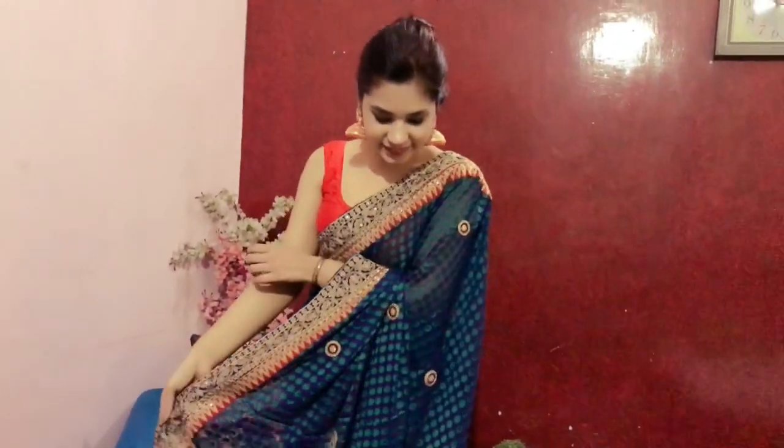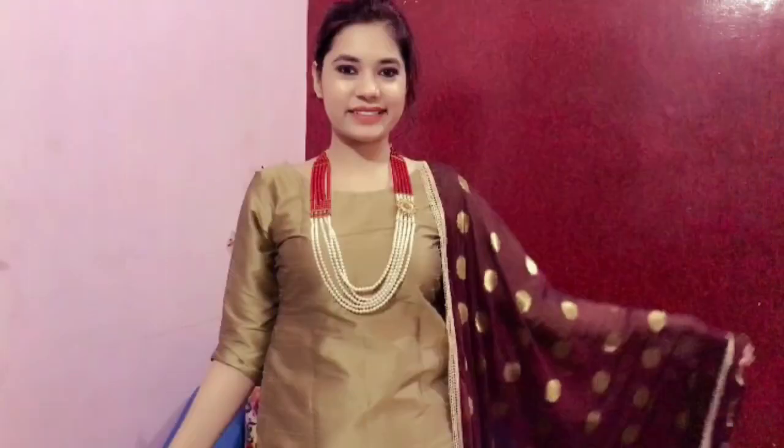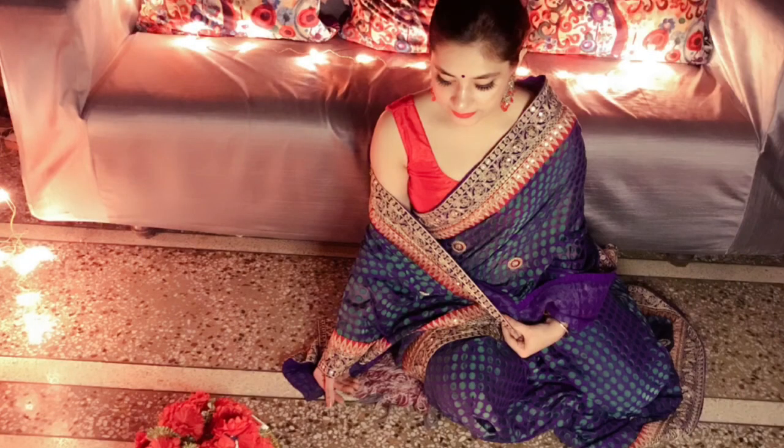And yeah guys, that was all about the video. If you like this video, please give it a big thumbs up and make sure that you subscribe to my channel before you leave. Have a safe and peaceful Diwali, and I would love to see your comments — please do mention in the comment section which look you liked the most. We'll see you all in my next video. Bye-bye everyone.